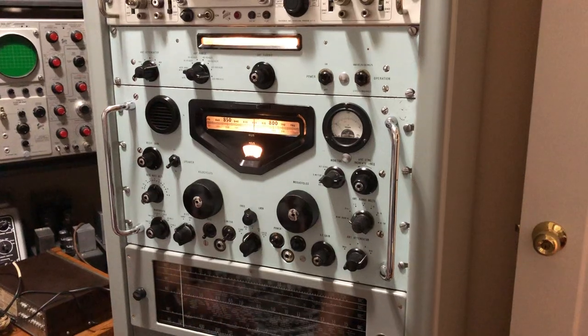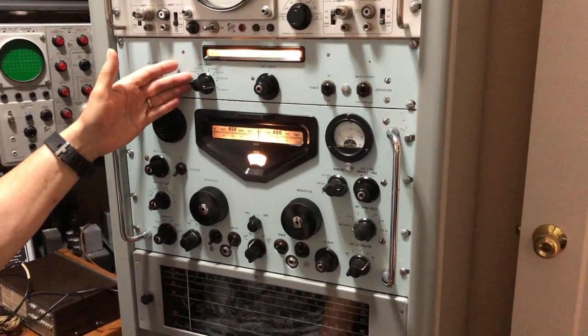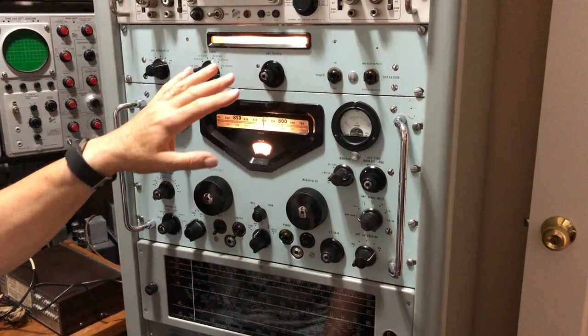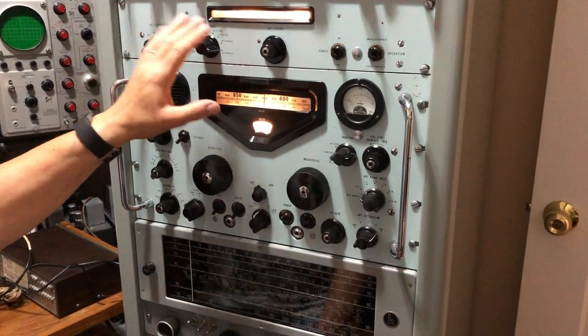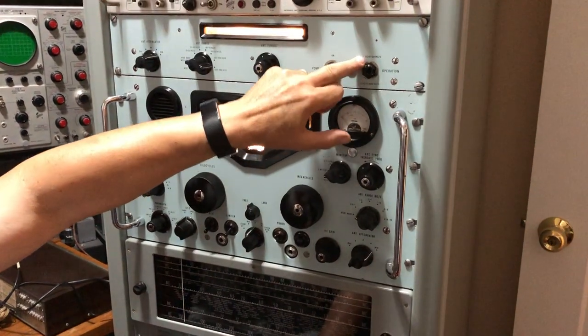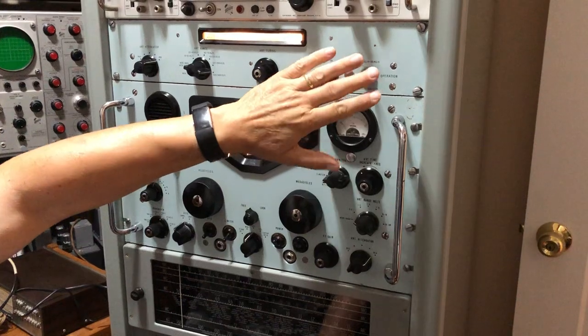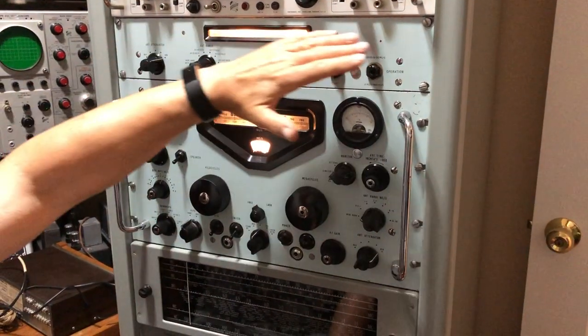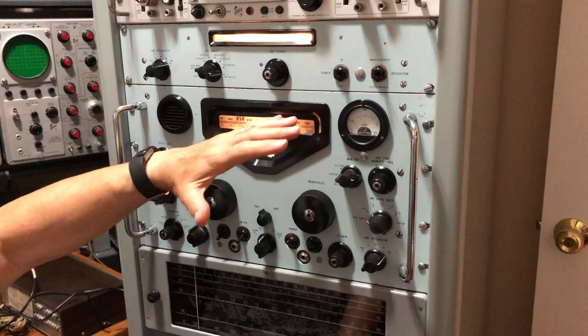We're now going to demonstrate the RA17 working with the RA137b low frequency unit. The low frequency unit is being switched on and warmed up so it's ready to go. At the moment we've got it switched to the 980 kilocycles to 30 megacycles position, which effectively switches this out of circuit so it's just using the RA17 as normal.